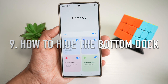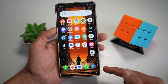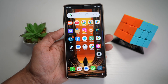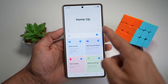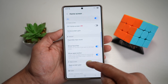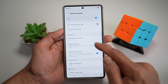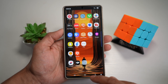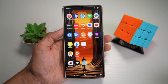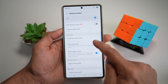Tip number nine is where you can hide the bottom dock on your home screen. If you want a super minimalistic look, you can hide the dock bar at the bottom for a cleaner interface — especially useful when using gestures. Open GoodLock, open HomeUp, turn it on, tap Home Screen, scroll down and find Hot Seat. The Show Favorites option is currently on; turn it off and press Home to remove the dock. This gives you more screen space and less visual noise — perfect for a distraction-free home screen. To restore it, just turn Show Favorites back on.